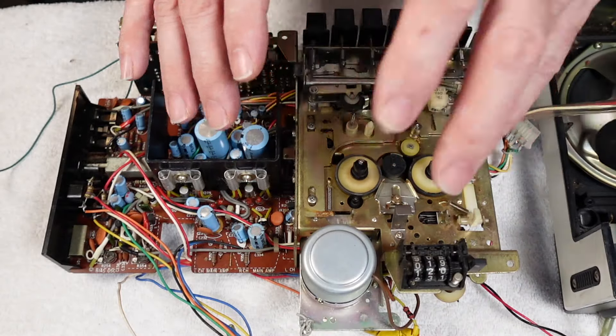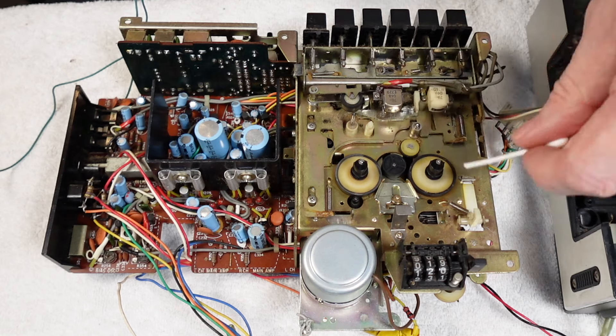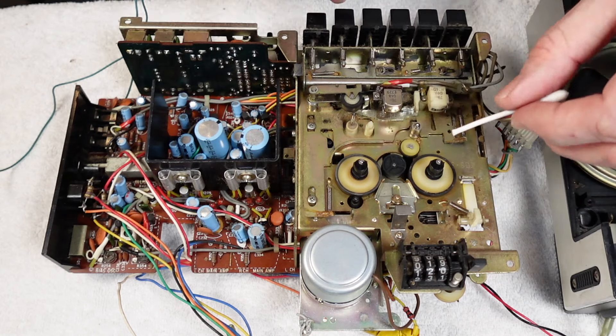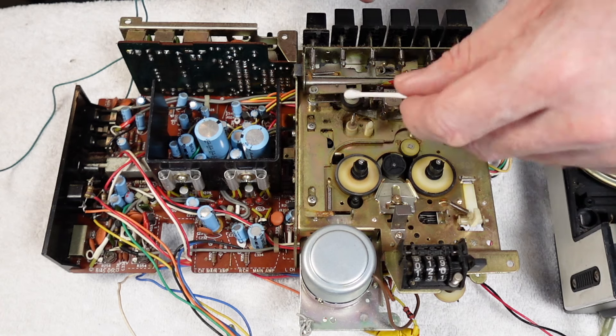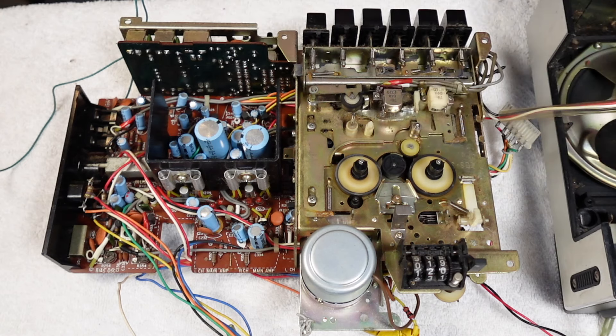I'll get the cassette mech away from the board shortly. But whilst I'm topside here, I'm just going to go in and give everything a clean, give it a bit of a zhuzh, re-grease any parts that need it. Just clean up these wheels, the idlers, and clean the heads, the capstan, the pinch roller. And then we'll crack it open and do the other side.